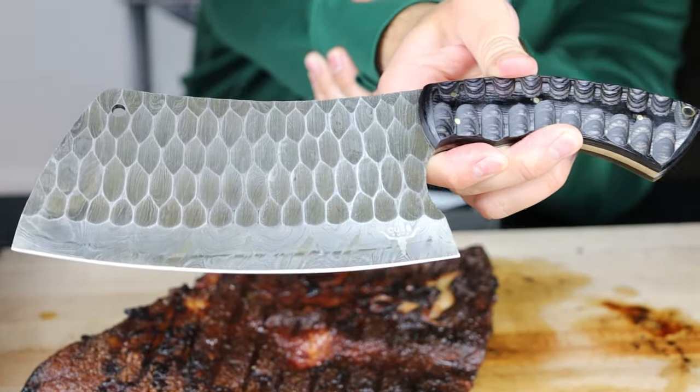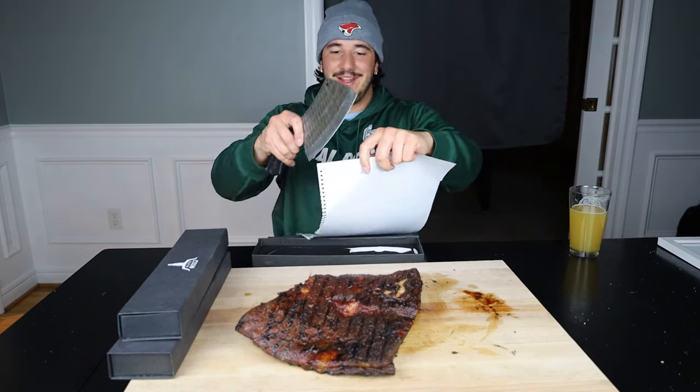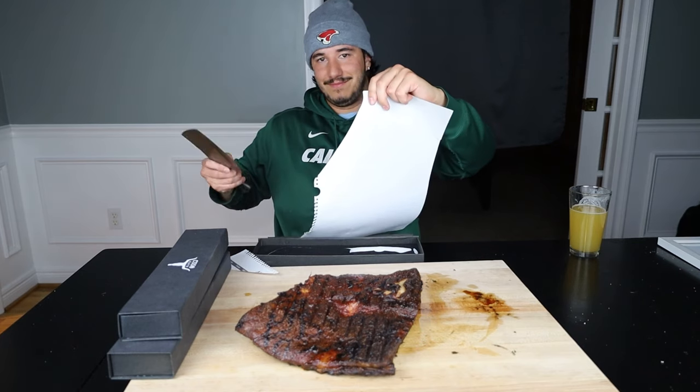Oh my lord, does it come sharp. I don't know — you tell me!